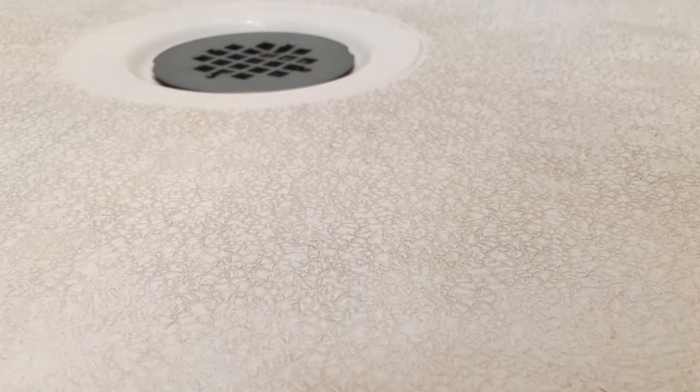What is up my friends? Welcome to the video. Today I'm going to talk about how to clean a textured shower floor. Now I don't have a demonstration for this video because these kind of shower floors pop up every now and then. But when I do get one, I'm going to do the demo for you. But for now I'm just going to tell you exactly how to clean it so you can have the know-how and get the job done.